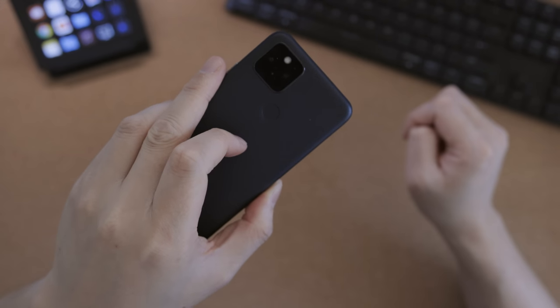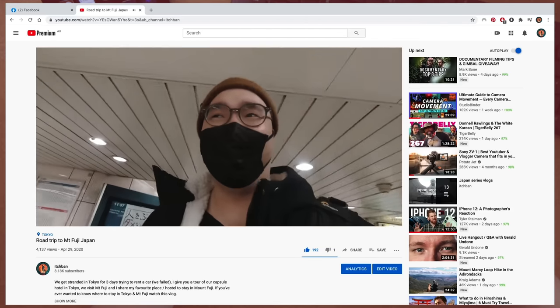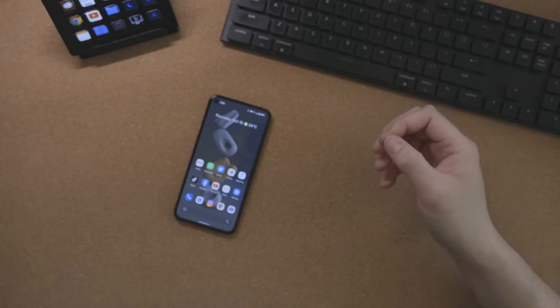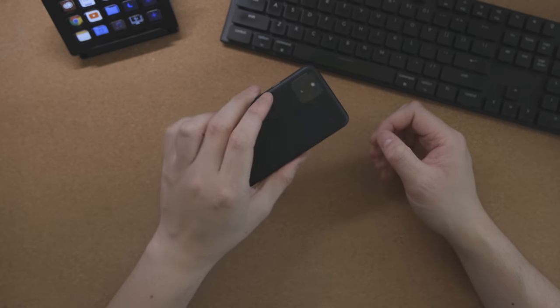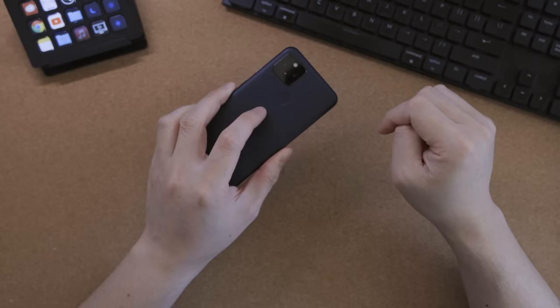The second thing I like the most is the fingerprint ID. I found that the position is quite natural to hold and it's easy to find even when you can't see it. With the whole COVID situation, if you're wearing a mask, face ID sucks, so I'm glad Google brought in the touch ID. There is a bit of a relearning curve since I've used face ID for the last two or three years, but I still prefer it over face ID because fingerprint ID works all of the time.